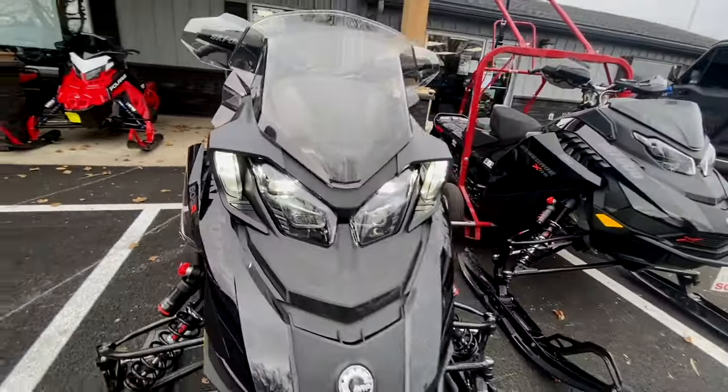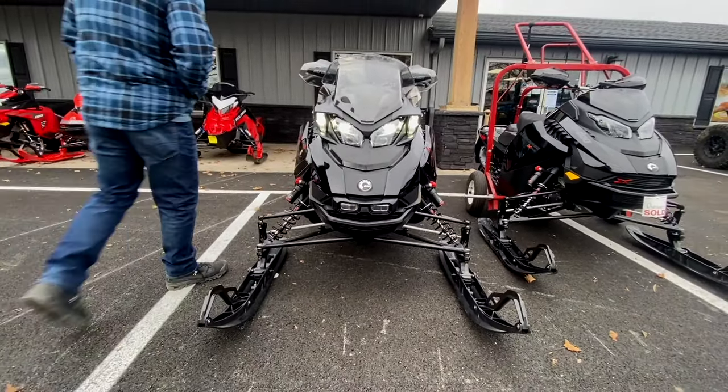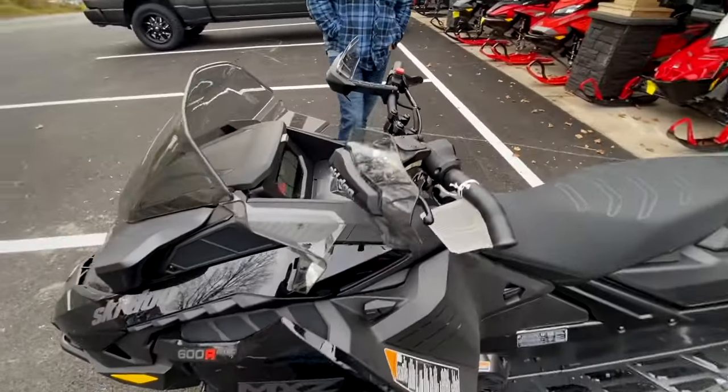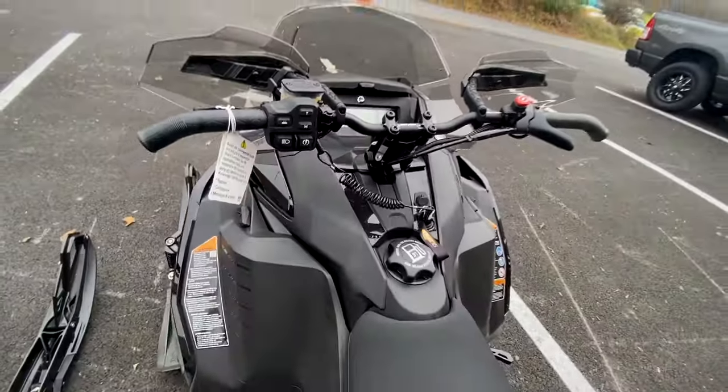Once we start it up, you'll see the auxiliary lights he added on the sides of the high beams and low beams on the headlights. He also added a low beam on the bottom — push a button and you can turn that on — and that's going to be your high beam.